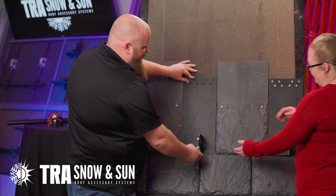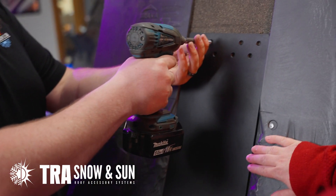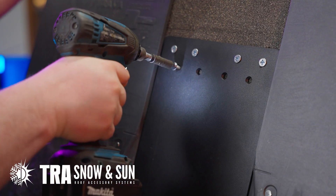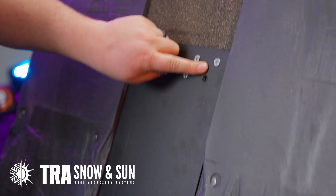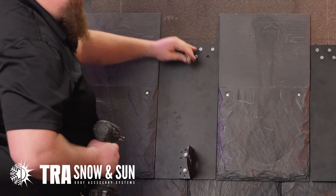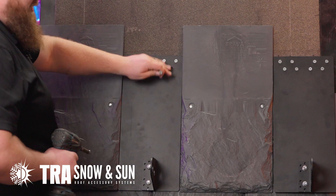We are going to put it right up here. Take your number 14 tapered screws. There are 8 holes — install on all 8, repeat 8 times. These base plates are tapered to go with the tapered screws, so all these screws are flush, so when previous or following courses overlap, you don't have anything sticking up.